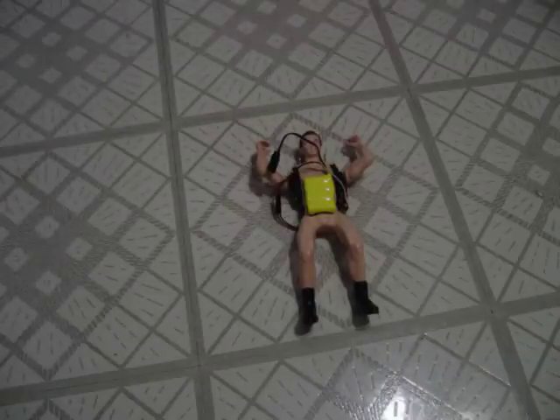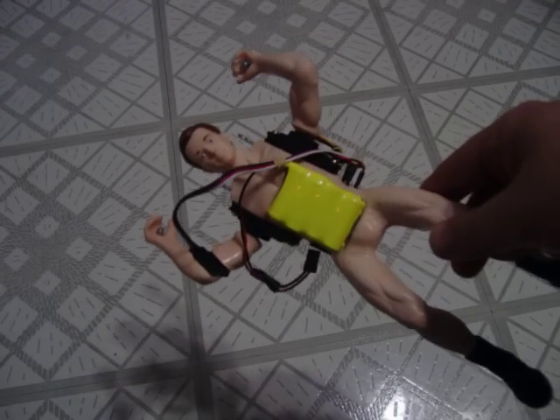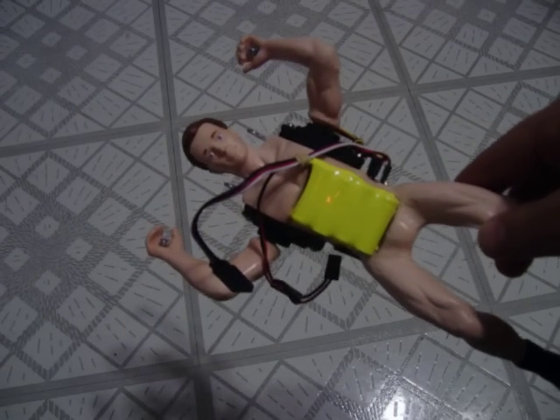Here is the Generation 2 Micro Diver by RC Skydiving, and it's ready to be dressed and have the parachute put on.